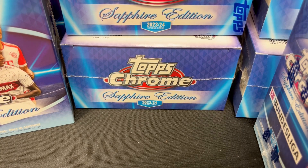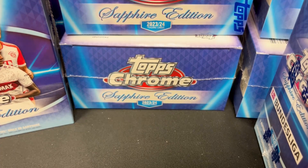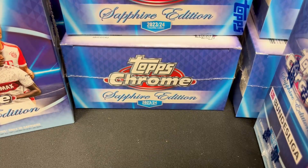We love Topps Chrome Sapphire Edition. We don't know much about soccer as we mentioned in the previous video where we opened our first box, but we know that Sapphire is great. There's a guaranteed autograph in every single box along with a whole bunch of color, and there are a handful of big names that will sell. Let's see if it's worthwhile to rip a case of this — let's unwrap these boxes and we'll be right back.